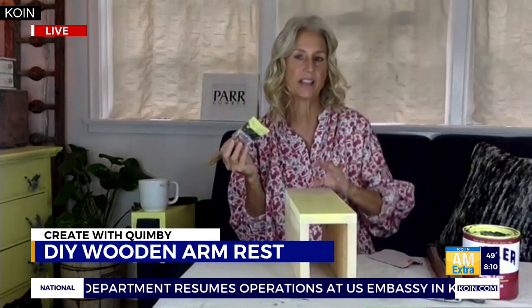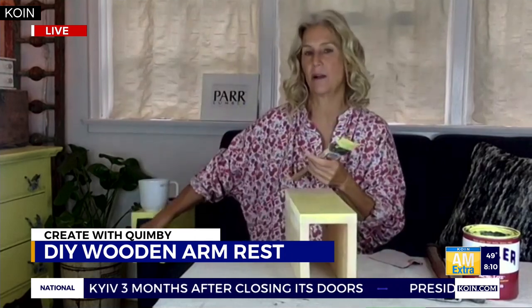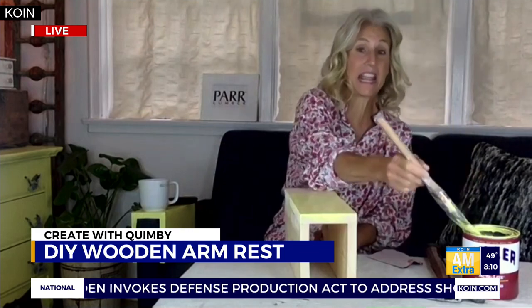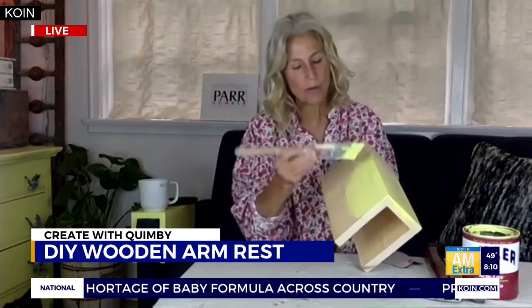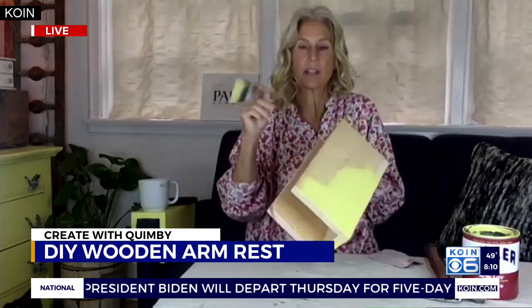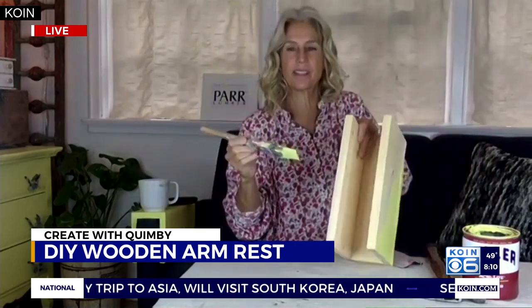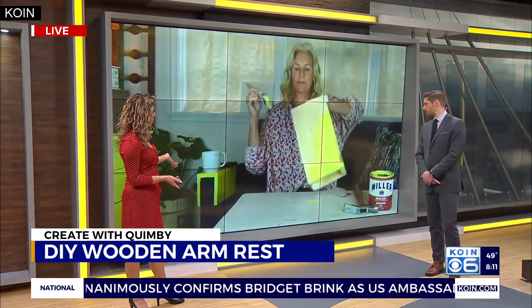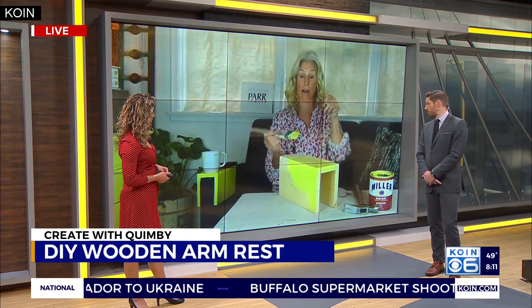One step Shannon almost forgot: sand the edges after cutting, because the wood can be a little rough. You definitely want to sand it — you don't want to be tearing through your fabric or leather with rough edges. After sanding, paint the whole thing: the top, the sides, and the inside, because painting inside also helps secure it a bit. If you're using a fresh piece of wood you've just cut, you don't even need primer — just give it a couple of coats and call it good.